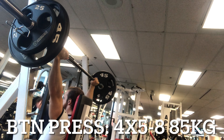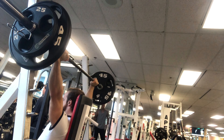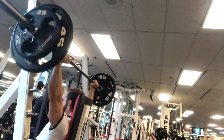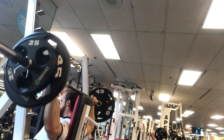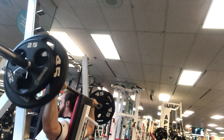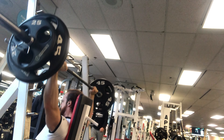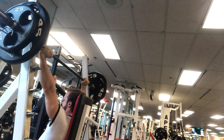As for BTN press, it is for me the main mass builder for the shoulder, triceps, and upper back. This is the most comfortable and best overhead press variation in my opinion. It will also strengthen your rotator cuff and external rotators, and it's pretty smooth for the bar path. You do have to add the mobility for this and set it up properly.